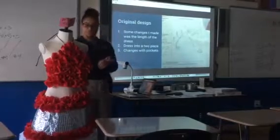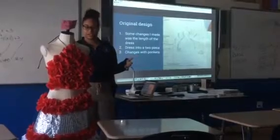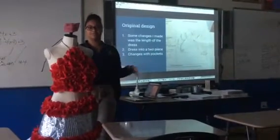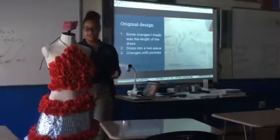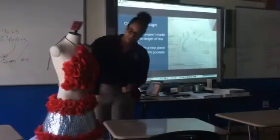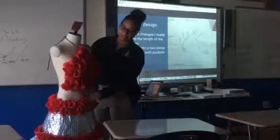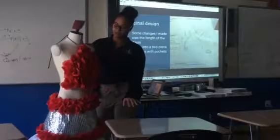I had to change the length of the dress because I had to think about the structural design and how my model Loran would walk up the stairs. If I had it all the way to the floor, she can't walk up the stairs. And since I was going to have the front connected, the way I had to bend it didn't allow me to.